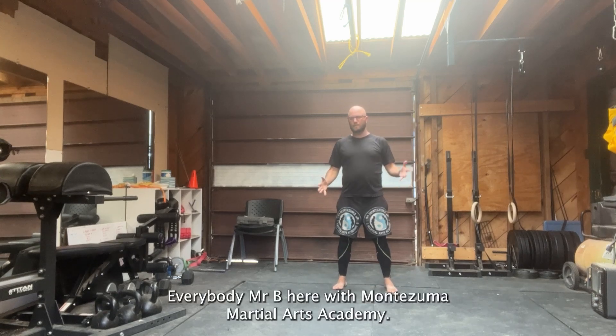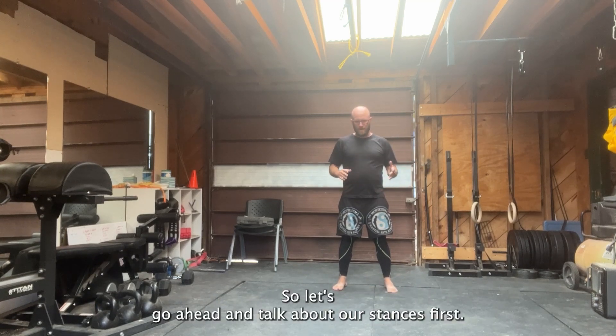Hey, what's up everybody? Mr. B here with Montezuma Martial Arts Academy. Let's go ahead and talk about our stances.